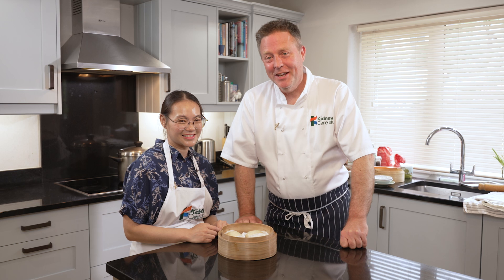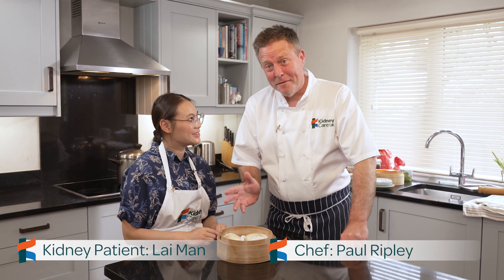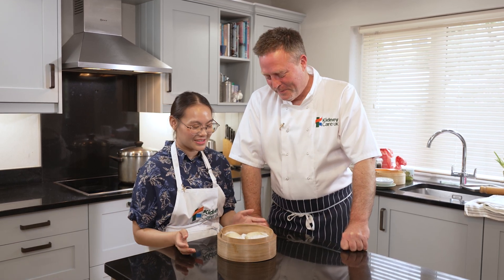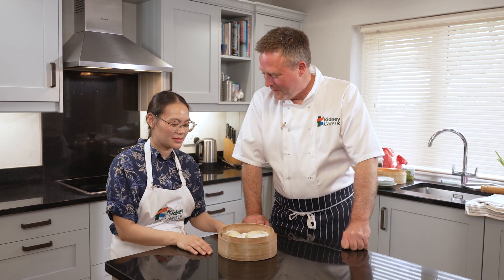Hello again, welcome to the Kidney Kitchen. I get very excited when we have a guest chef in the kitchen and today we have just that lady. How are you doing? I'm well thanks. Hi, I'm Lai and today we're making steamed custard buns from Hong Kong.